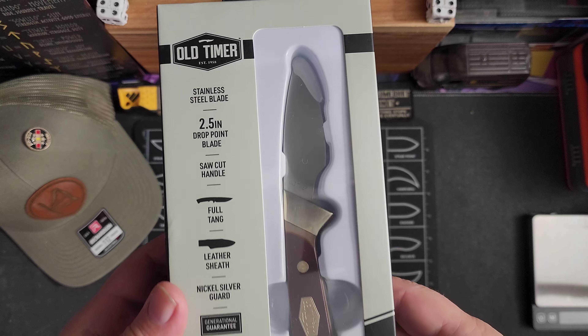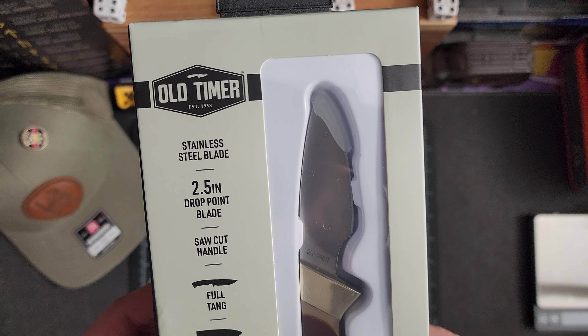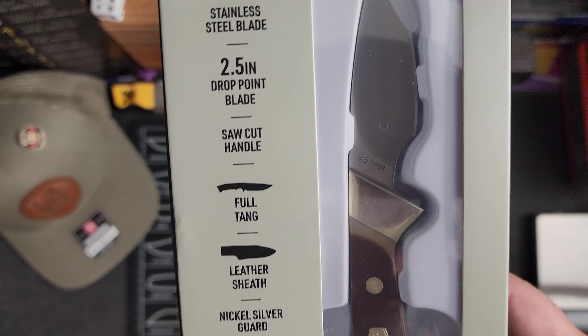Hey guys, I've got a new video for you today. This is the Old Timer Littlefinger. It says it's a two and a half inch drop point blade, stainless steel, saw cut handle, full tang with a leather sheath.